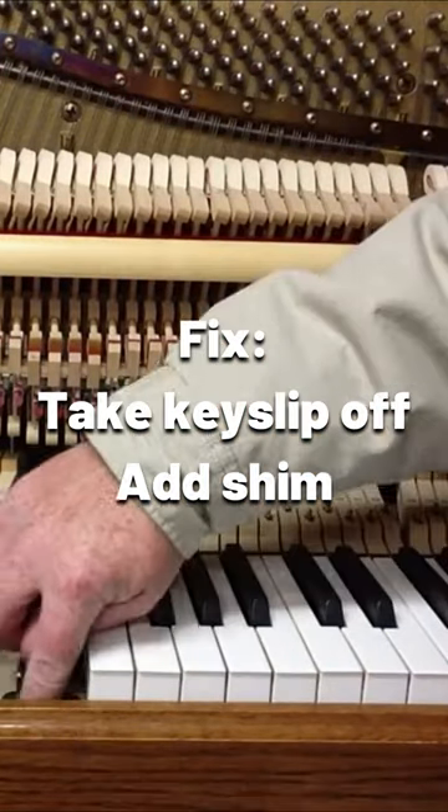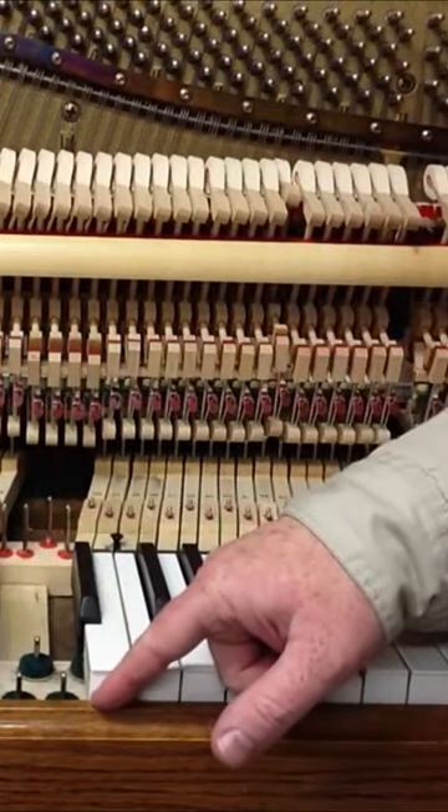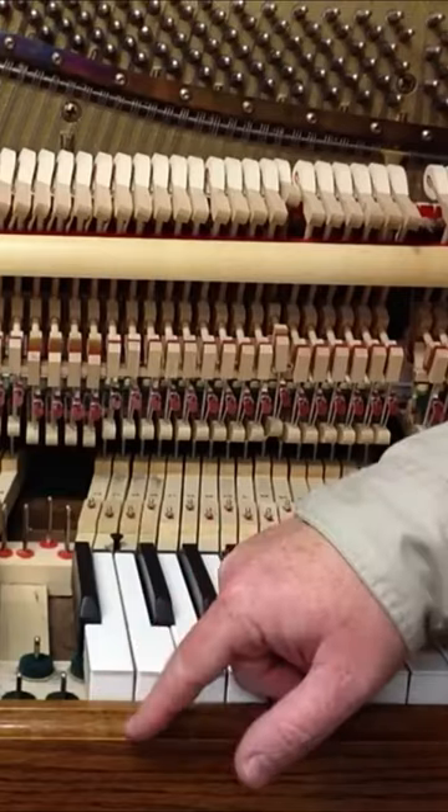You take the key slip off, put a little shim, and push the key slip out just a little bit — just enough so that there's a little bit of space between the front of the key and the key slip.